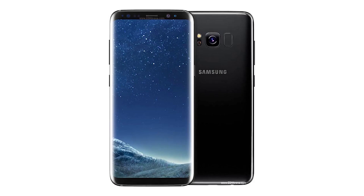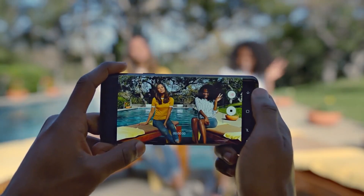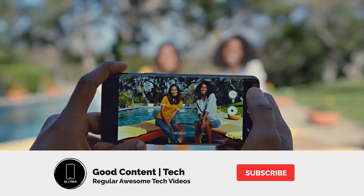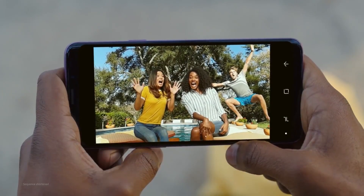Last but not least, here are some screen protectors of the S11 and the S11 Plus — and wow, we certainly came a long way since the first Infinity Display of the Galaxy S8. There is always more to come, so consider subscribing with notifications on because I'll be covering all the exciting tech from Samsung and more.